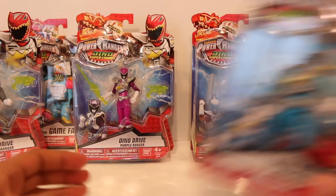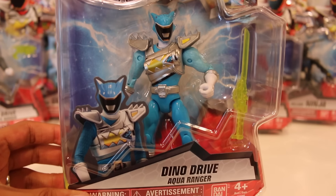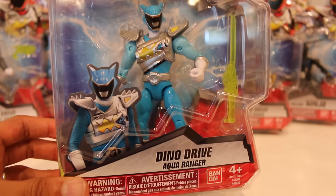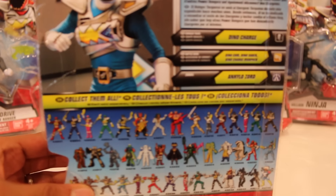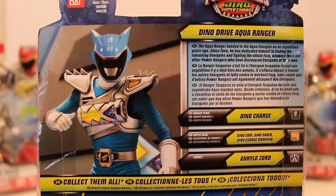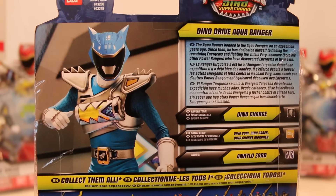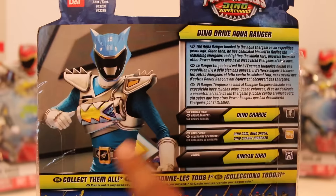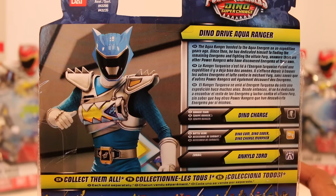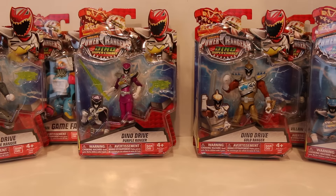And of course, out of the Rangers, here's the Dino Drive Aqua Ranger right here — Tyler's dad. Is his name James? I don't even remember his name. On the show, he basically appeared, said 'Hey, I'm back, I'm alive, I'm your dad, I'm the Aqua Ranger,' and then disappeared. I'm just so annoyed with that. But I love the look of that suit — the promo shots just look really awesome. The bright blue looks really cool.